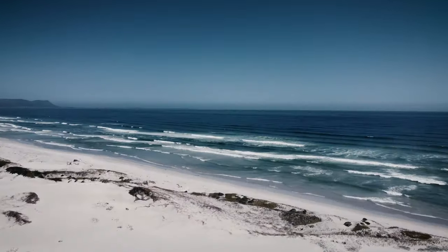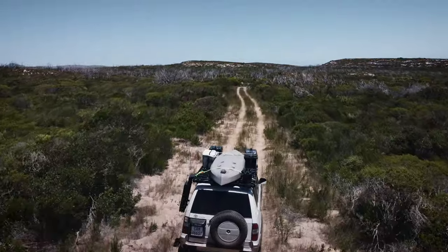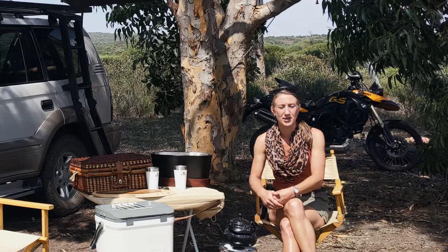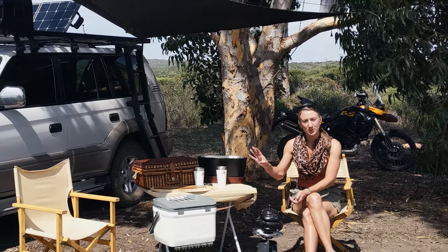If you thought that bugging out in a vehicle or overlanding has nothing to do with survival, think again. This entire campsite is full of truckers, hitches and event hitches. You've still got to know where to go and find water. You've still got to know how to navigate. So all of those skills in survival also filter into overlanding and bugging out with a vehicle.